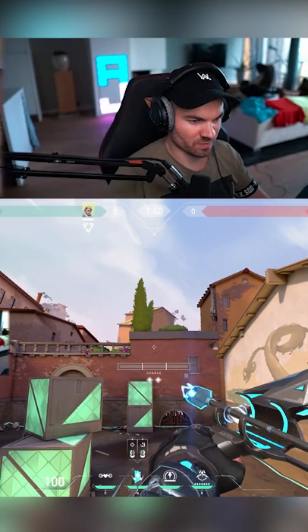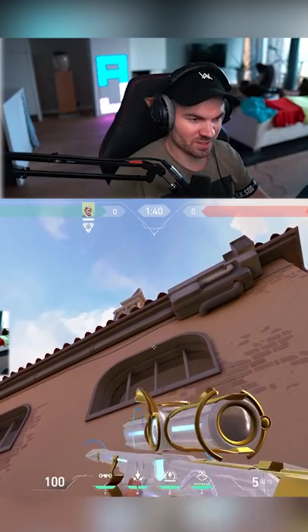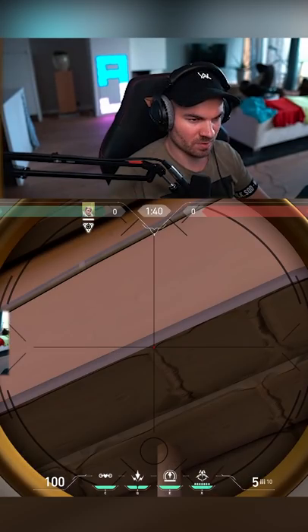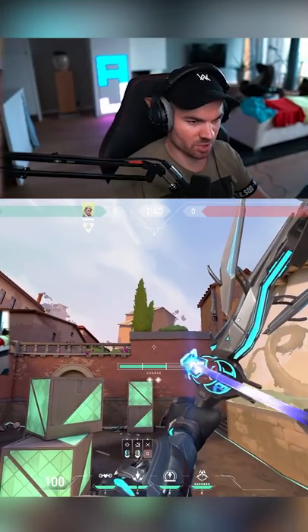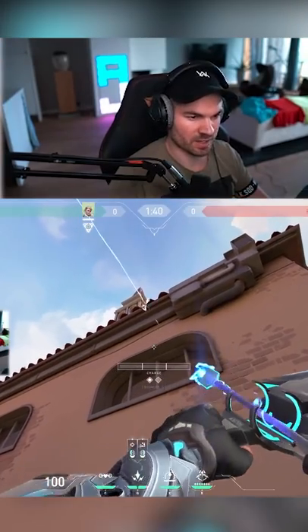Do a double bounce full charge, then you turn around and you aim for this very corner and do a click and bounce. It's gonna look like this — full charge, click and bounce.